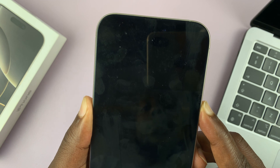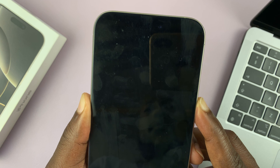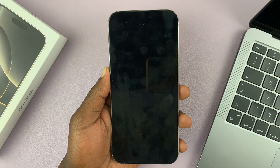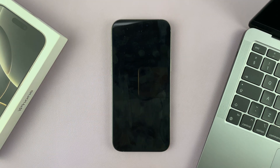If you don't see the Apple logo, you can count to maybe 10 — one, two, three... up to ten — and then release. Give it a couple of seconds and the Apple logo should appear and your phone should restart.